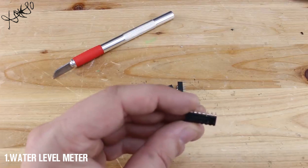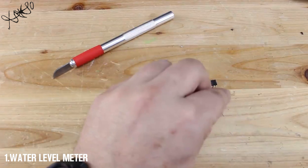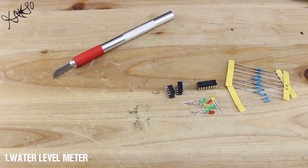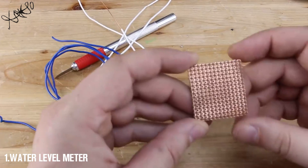You need just the cheap ULN2003, 7 LEDs, 14 resistors, solid copper wire for sensors, and a universal soldering breadboard.